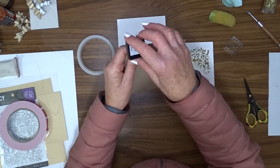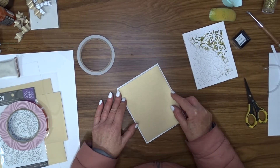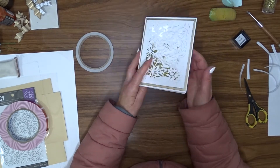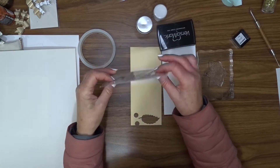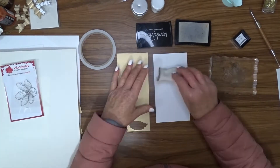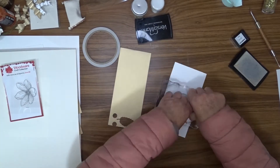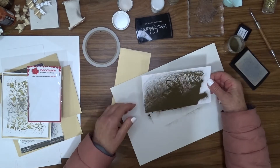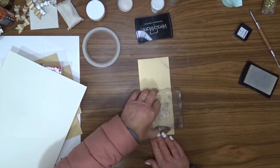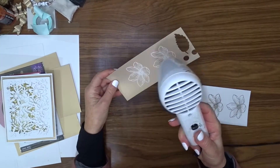Now I'm going to use my black ink cube to ink around the edge of the shaker panel and the gold cardstock, then use double-sided tape to attach these to the front of the card base. I decided to add an embellishment to the front as well, so I'm using a Woodware stamp called Mini Garden Spray — just one flower. I'm going to use my Versamark ink and white embossing powder to stamp and emboss this twice — two on white and two on gold — because I wasn't quite sure which ones I wanted to use.